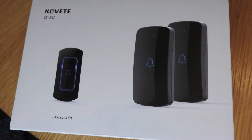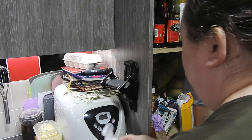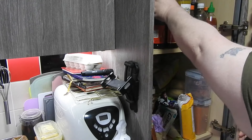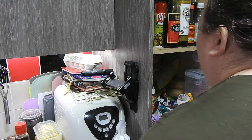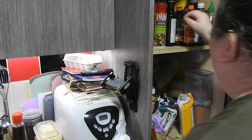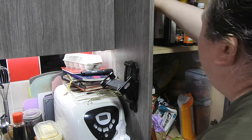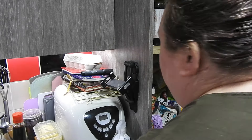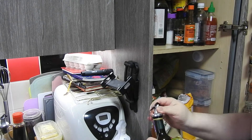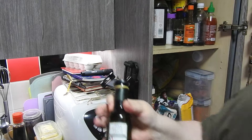Thank you to Novette for sponsoring this part of the video. So here I am, going for the condiments first. I've got all sorts in here — condiments, gravy granules — and that one's just about empty. So I'm going to take that off, throw it out, and wash the jar. I find I've got more than one of something.